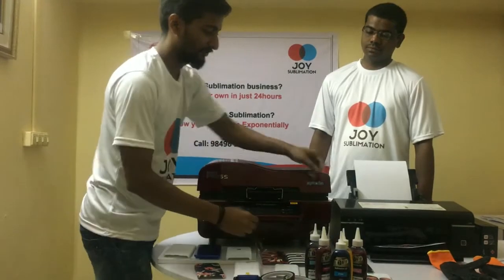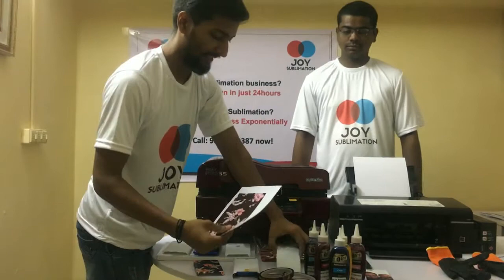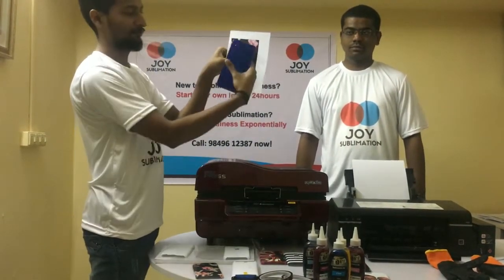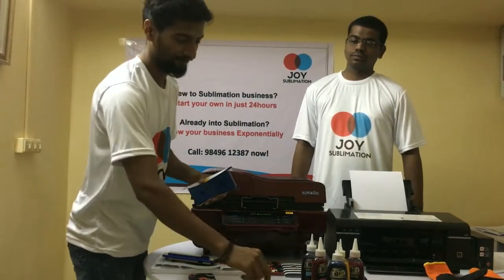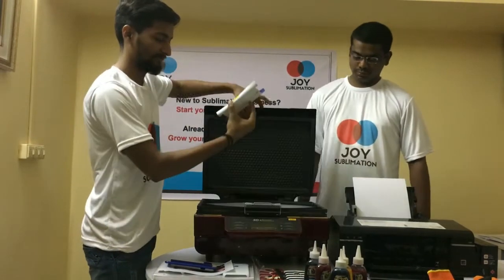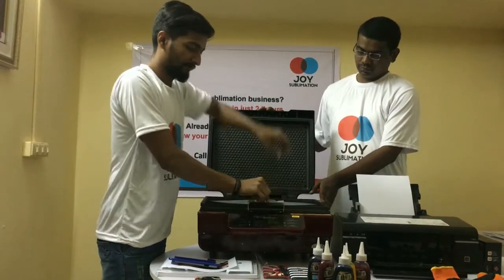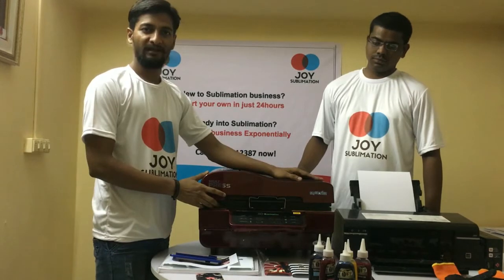Now we will see the process. We just need to take a printout of the design and stick it to the blank case. Then we need to put them all to the cover. We have to use some sublimation tape to stick the corners. Then we have to put this in the 3D sublimation machine and switch on the vacuum and the timer, approximately for 9 minutes.